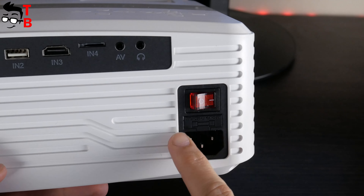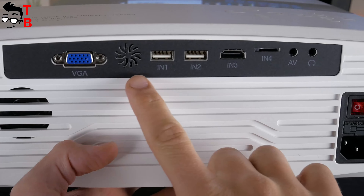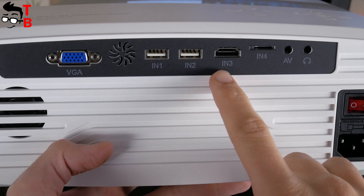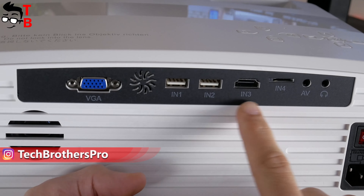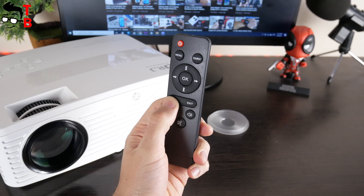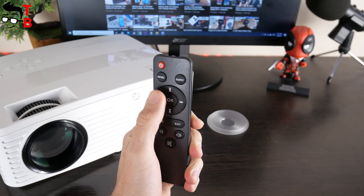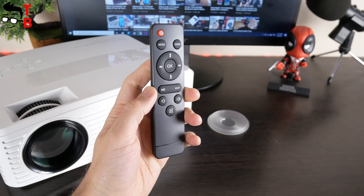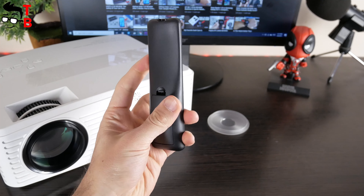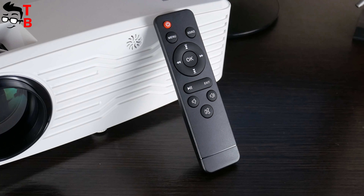Before using the projector, you need to connect the power cable and switch on the power. There is also a VGA port, a second IR receiver, two USB ports, TF card slot, AV, and 3.5mm audio jack on the back of the projector. The remote control has the same buttons as the control panel on the projector. However, it is more comfortable to use the remote control than go to the projector every time you want to change the video or turn the volume up or down.